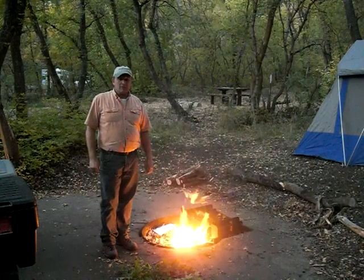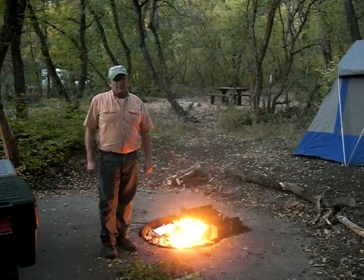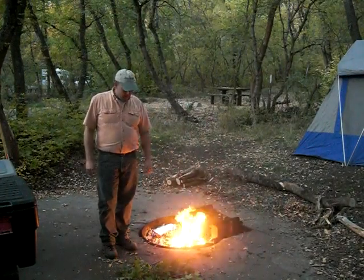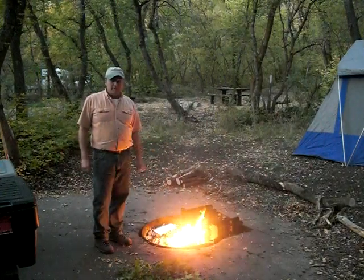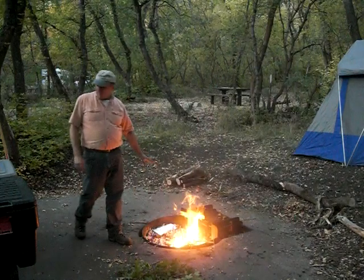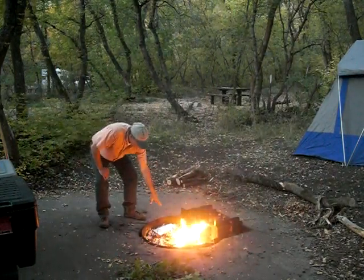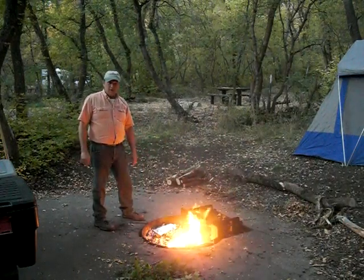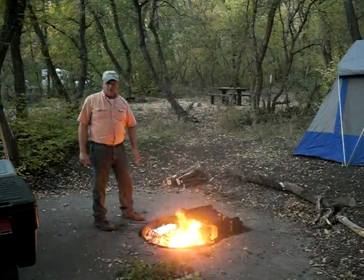Hello, this is Perry Peacock with Wilderness Innovations here to show you a little bit of time wasting in camp. I've been working recently on getting a tin foil dinner into the fire. You probably can't see it back here in the back of the fire. I burned some one inch to one and a quarter inch limbs and got me a nice bed of coals.